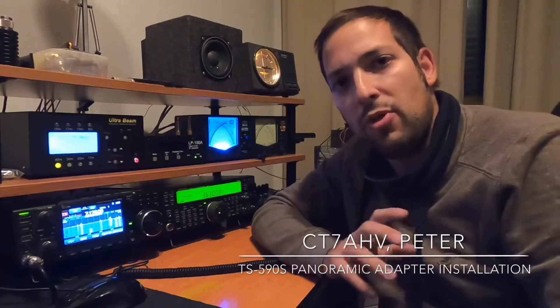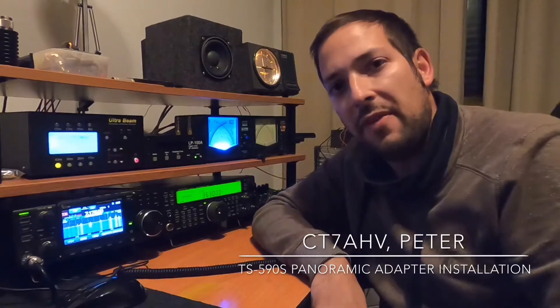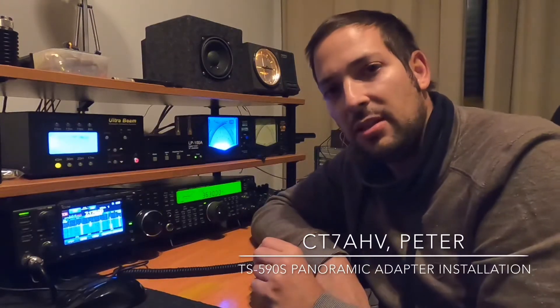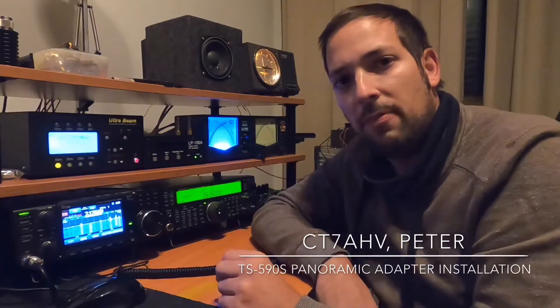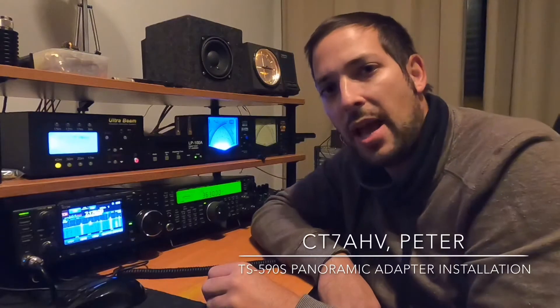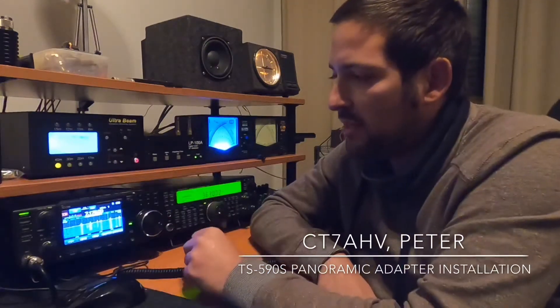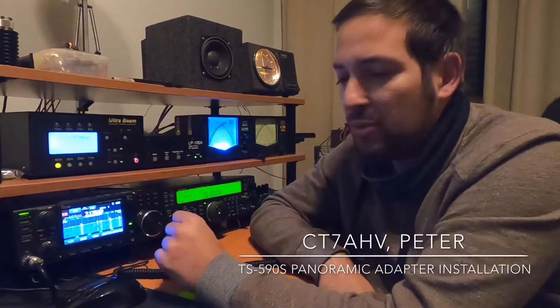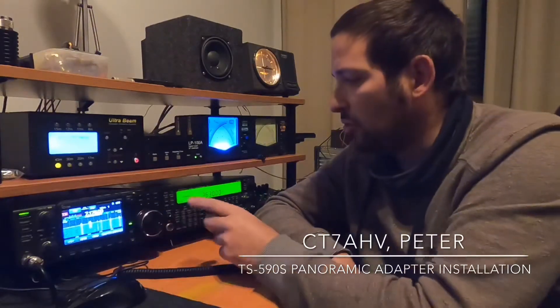Hello to all. Here is CT7AHV. Today I'm with my Kenwood TS-590S where I want to install an IF buffer to pick up the signal and insert it on my SDR to provide a waterfall that is very useful when I'm working contests or when I'm making DX. Like the ICOM 7300, we have a screen with waterfall and panoramic adapter, and I want that function also in my Kenwood TS-590. So here we go.